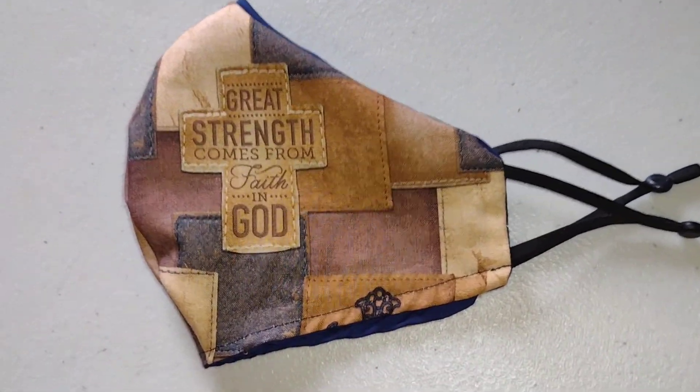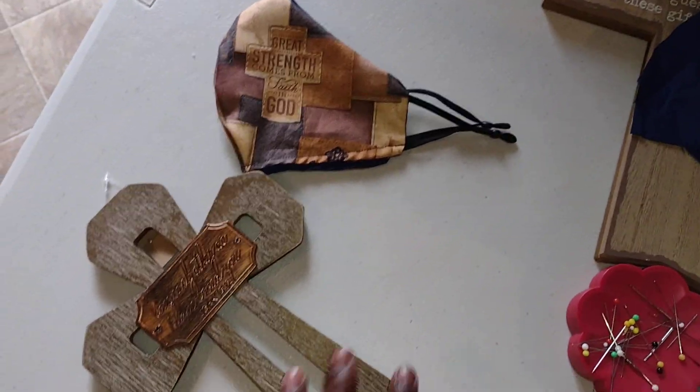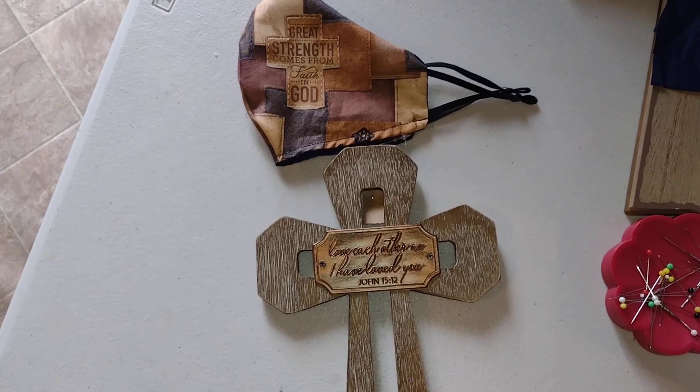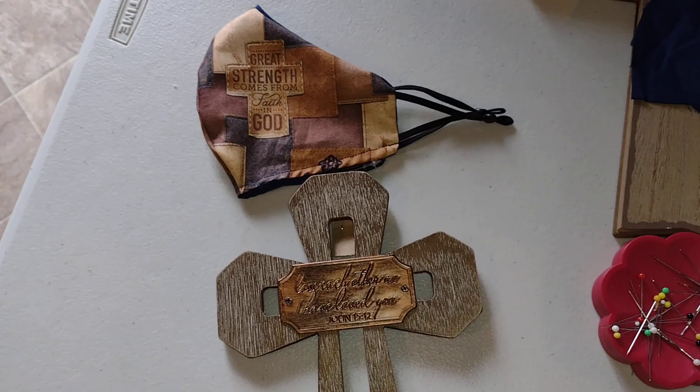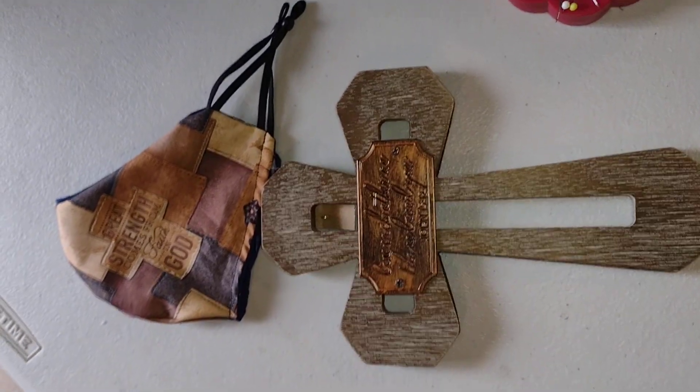I thought this here was pretty cool, and even if you wanted to just give that and add that cross to it, I think it's a nice gift. The cross too — I think Grandma will love it. Tell me what you think, is it cool or what? Thank you.